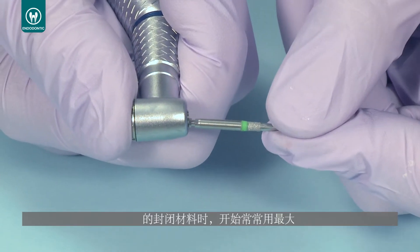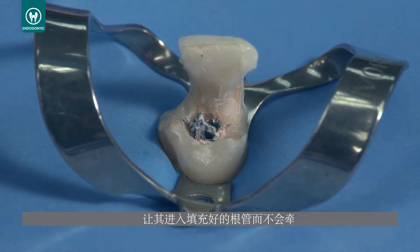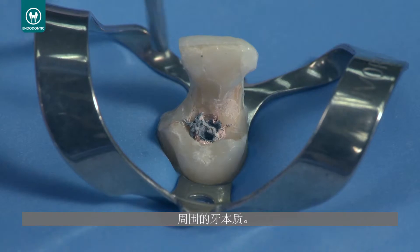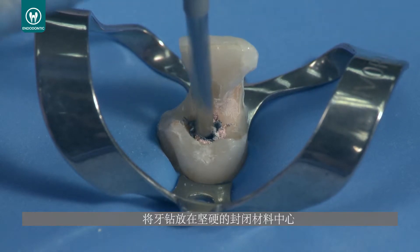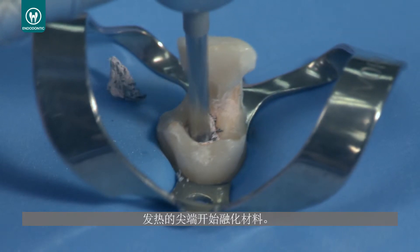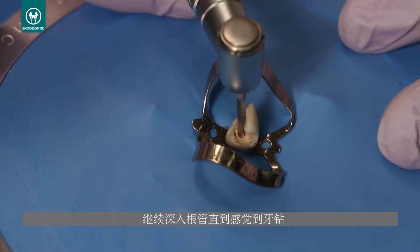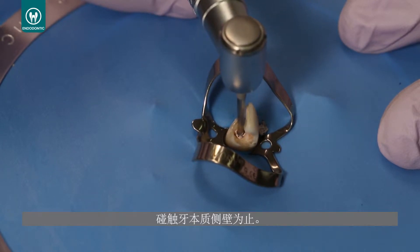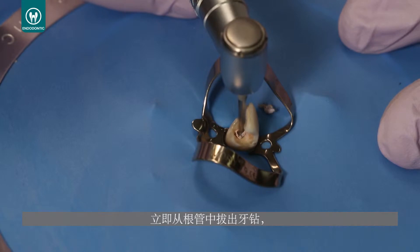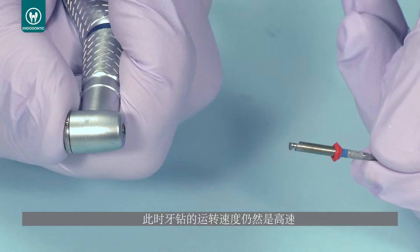When working with rigid carriers, always start with the largest Unicore drill that will enter the filled canal without engaging any peripheral dentin. Place the drill in the center of the rigid carrier and run the drill at 20,000 RPMs. After a few seconds, the heat generating tip will begin to melt the carrier. Proceed down the canal until you feel the drill engage the dentin sidewalls, then immediately remove the drill from the canal while still running at a high RPM.